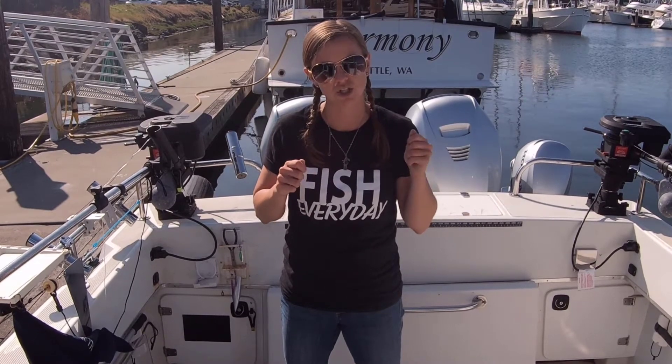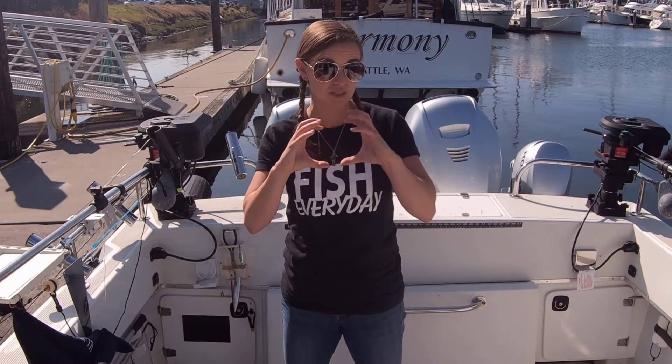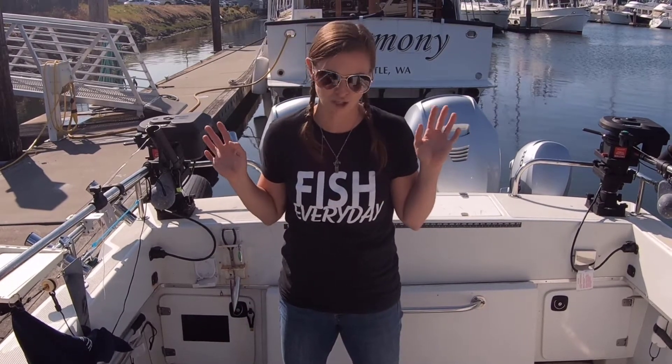What I do is take small sandwich bags, chop up my salmon carcasses into sizes that fit into the bag, then freeze them. Right before dropping my crab pots, I have these nice little crab-sickles — you just pull off the plastic, pop it into the bait container, and you're good to go with not much mess.